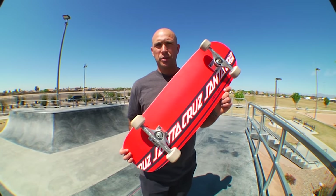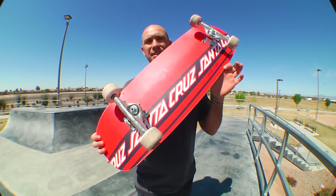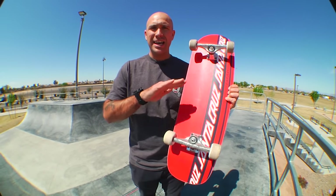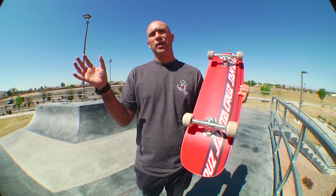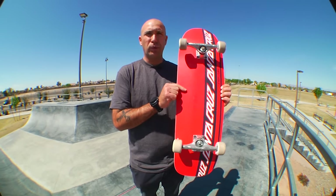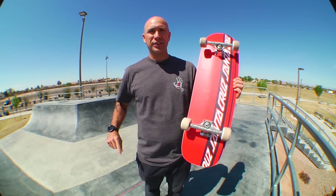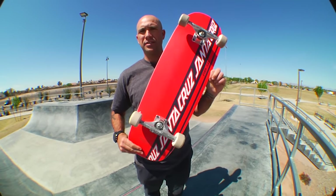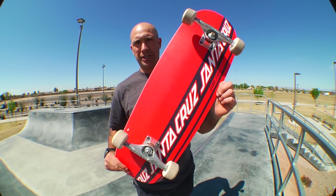What's up everybody? My name is Andrew Cannon. I'm the Santa Cruz Skateboards brand manager, and today this is what we are skating. This right here is the Dressin Eyes Everslick. It is currently unavailable — you might be able to find it in a skate shop somewhere, but we are redoing this board. It's going to be coming later on this year, so let this serve as a reference of what is to come, because this board is truly awesome.